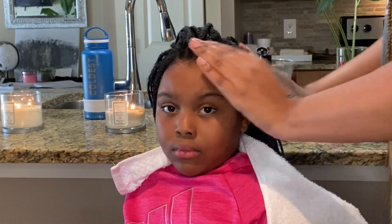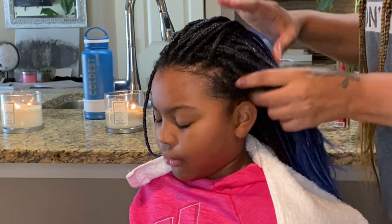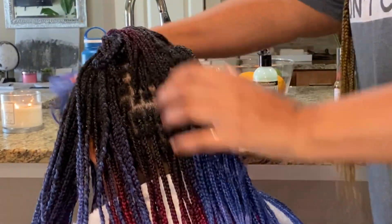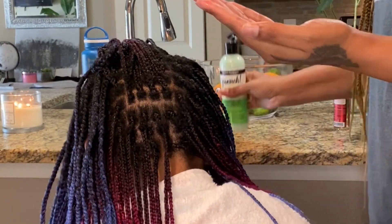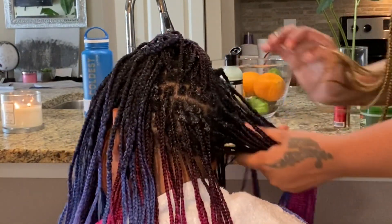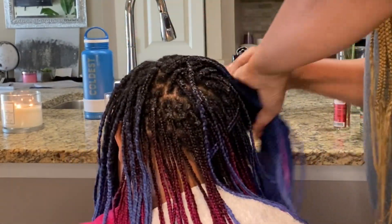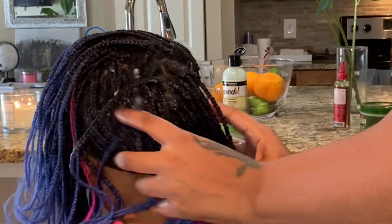If you use these products or anything like this — like a leave-in — you may not need one because of the water, but I like to use a leave-in conditioner when my hair is braided. I'm going to section her hair just to get each product in there really well and work it in. This was really soothing for her — she said, 'Mom, I love this.' And it only took about five to ten minutes at the most.